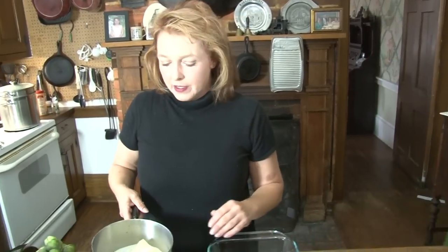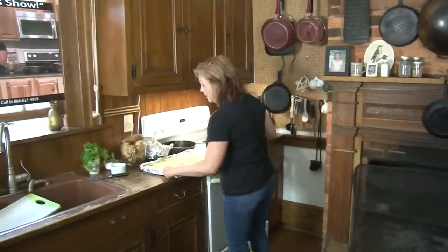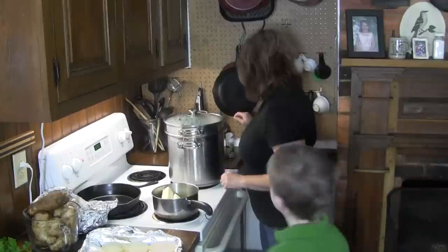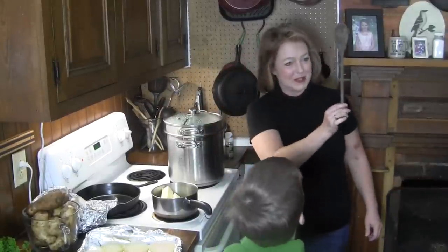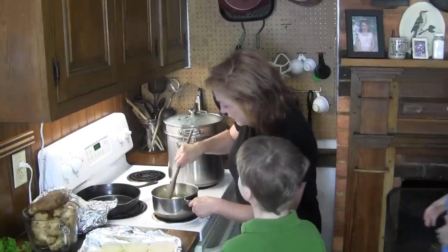Is that butter salted or unsalted? I'm a salty girl — I use salted butter. People say you have to control the salt — well, yes, I do agree. Seasoning and the correct use of salt and pepper is huge.